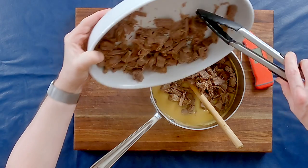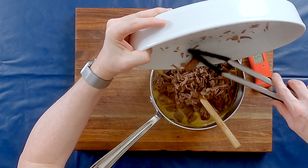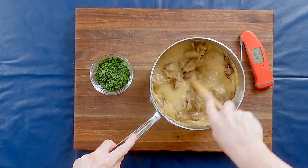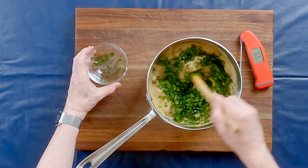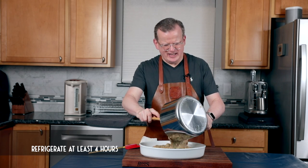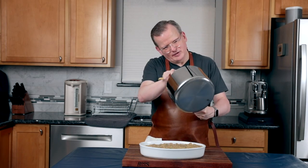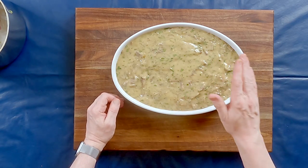Now that I have only a little bit left I'm just going to add it and stir it through. And now we're going to add the parsley. I'm using the same dish that I cooled the meat in to pour this in because we need to cool this in the fridge. Make sure you scrape it all out. I'm going to cover this with cling film and actually press the film right on the ragout or the meat in the gravy to prevent a skin from forming, and we're going to put it in the fridge overnight.